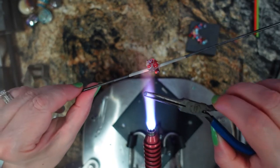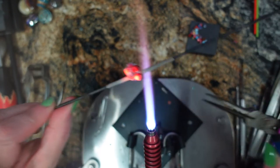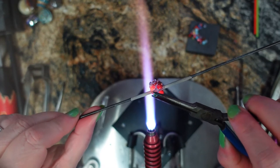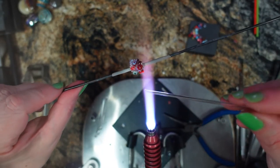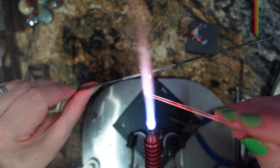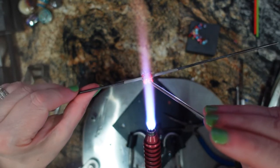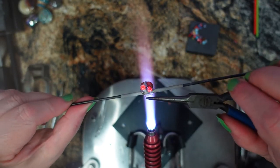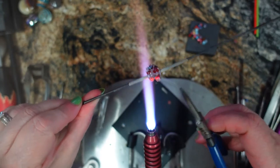Keeping everything nice and warm. Heating up that glue dot nice and hot and soupy and then dropping my murini. Now if you are a little cattywampus and you don't like the position, just heat up your murini and gently move it around without breaking your bead release.